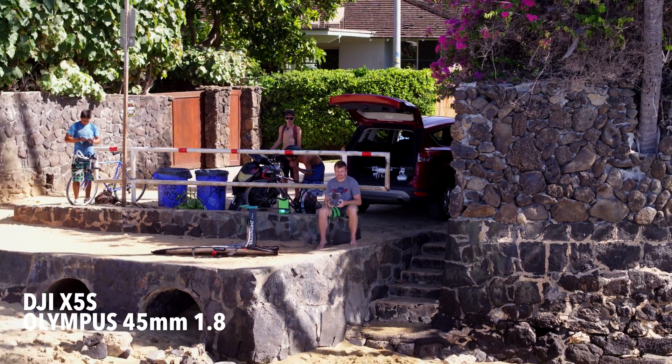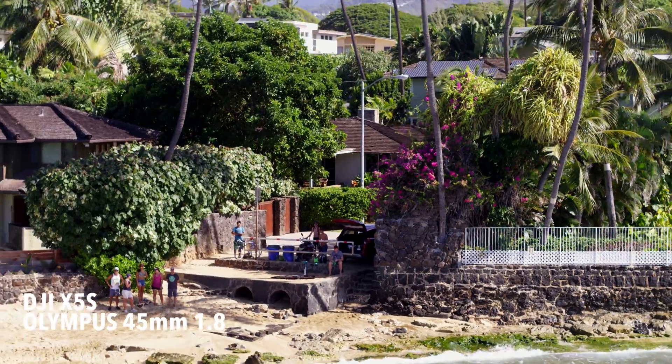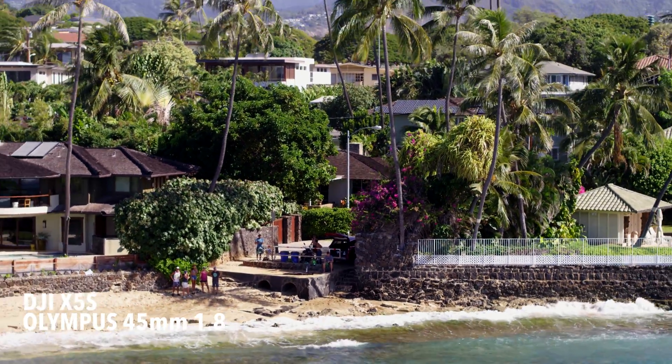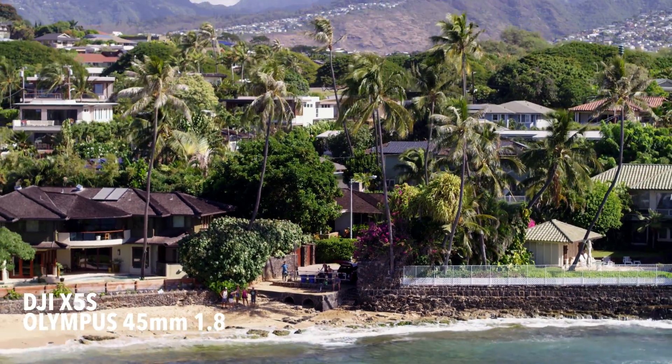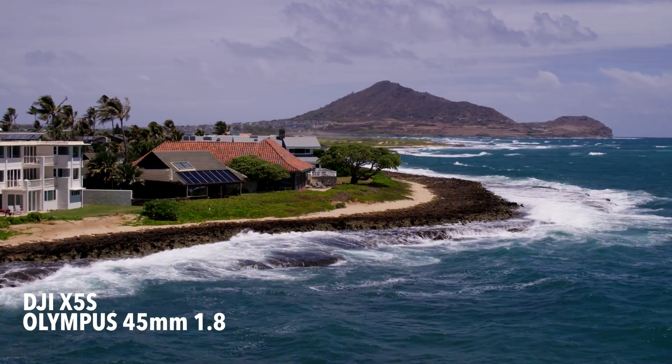Here I have the 45 millimeter Olympus lens that I've been using as well. This is a 1.8 aperture, and I put the balancing ring from DJI on the front, which helps the camera balance on the DJI X5S gimbal. I really, really love this lens — it's an amazing lens. You can see from these shots in Hawaii, this 45 millimeter lens is sharp. The footage I shot in Hawaii with the 45 millimeter lens is remarkably beautiful.